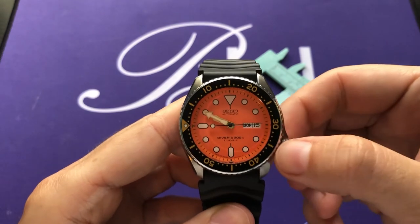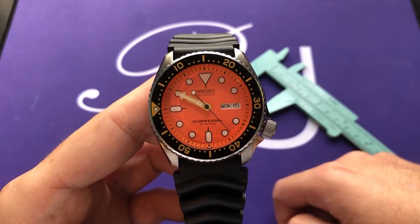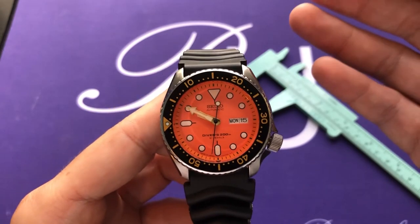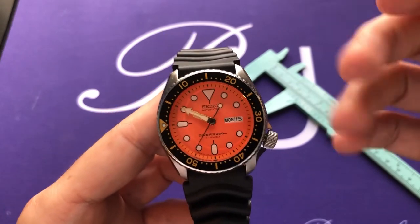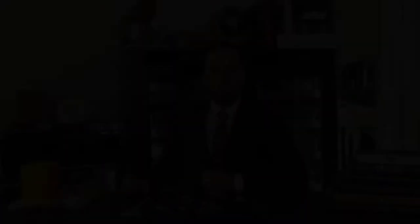One more thing to mention: the 7S26 movement doesn't have hacking seconds. As you can see, I've pulled the crown to position two and the seconds hand is still ticking away. Would this watch be significantly better if it had hacking? Not necessarily — this is more of a workhorse movement rather than a chronometer-spec movement, and it works well enough for what it is. That's my review of the popular Seiko SKX 011. Leave any questions or comments below, give us a like if you found it helpful, and subscribe for more. Check the links in the description for current pricing — the number changes, and since this piece is discontinued it's more likely gone up. I'm Rafael, this is Bespoke Unit, thanks for watching.